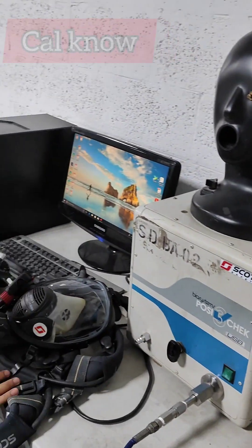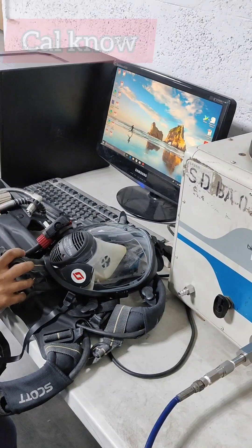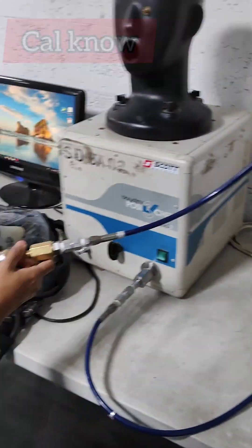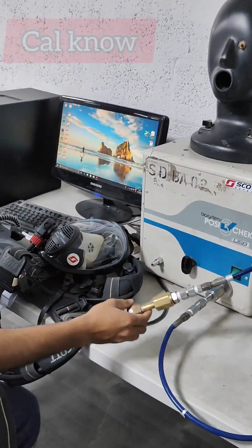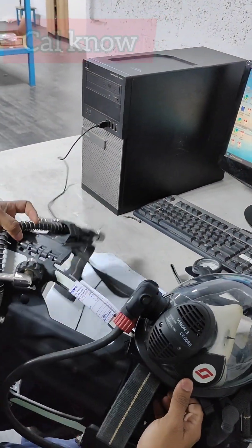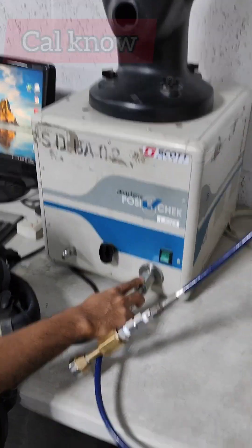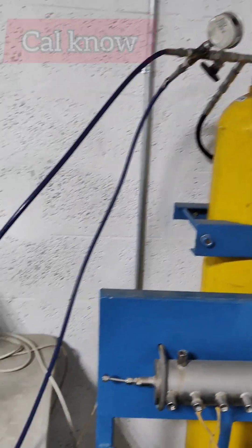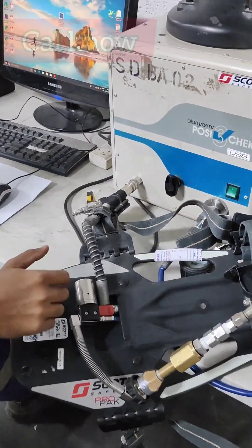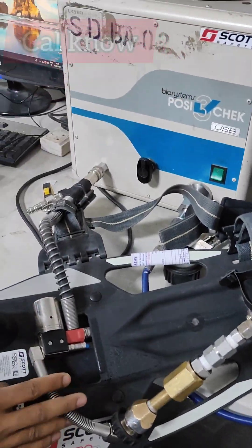What we are doing basically is a complete function test on the backplate using the software. First we need to connect this backplate to the high pressure line. The connection will be like this — it will come here, and the low pressure connection will go from this coupler to here. The high pressure will also be connected to the posse check machine.